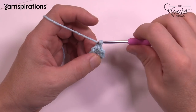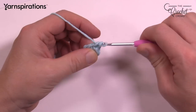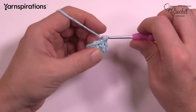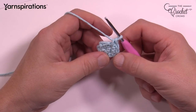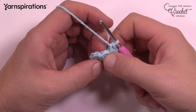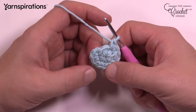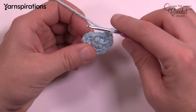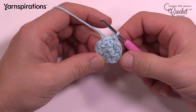Round number two: chain up one, and in the same one that you did the join put two single crochets — 1 and 2. Then in the next stitch also put two. Put two single crochets in every stitch going around. There are only five stitches, giving you a total count of 10. Coming all the way around, remember the one that leans over is part of the original starting — it's not a stitch. Count five sets of two: 1, 2, 3, 4 and 5. Slip stitch to the first single crochet to close the round.